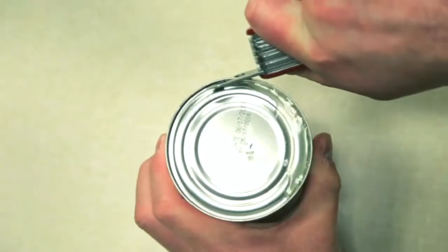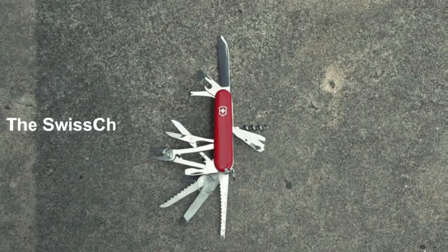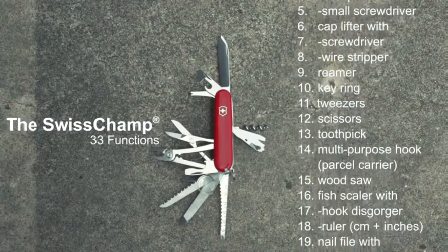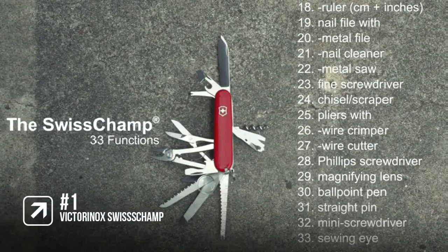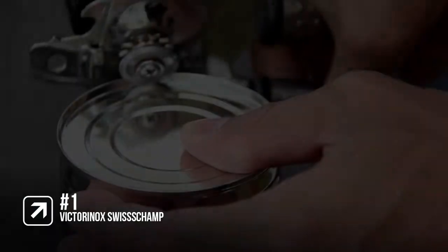It's made with high-quality stainless steel and is encased in the traditional polished red ABS scales, which provides sleek durability. Made in Switzerland, Victorinox provides a lifetime guarantee against defects in material and workmanship. This Swiss Army knife is a fantastic tool to have for camping and backpacking and will save you so much space — everyone should have one.